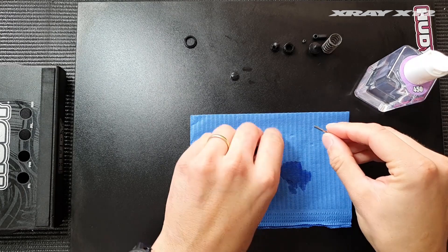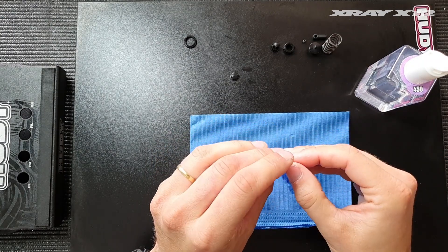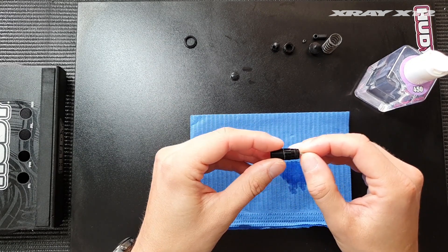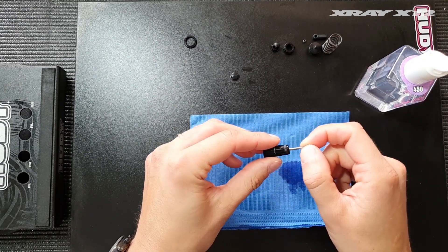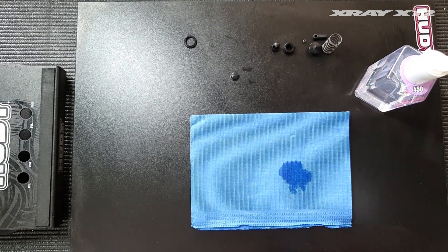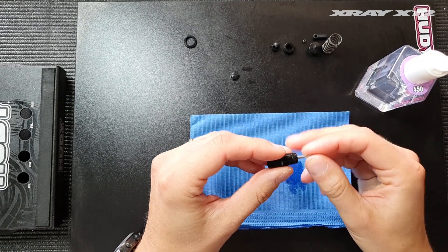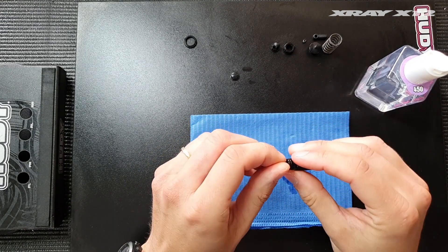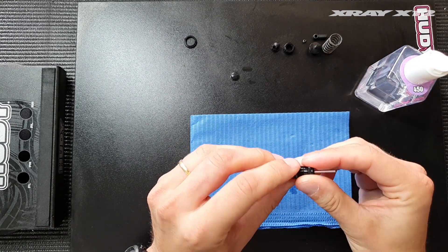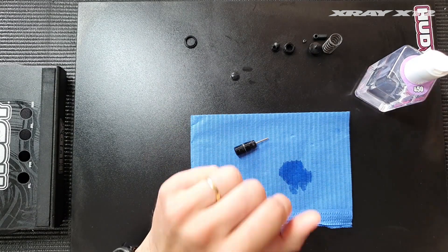Then we put the shock shaft into the body. Make sure it has smooth movement through the o-ring — there shouldn't be any binding, it should move freely up and down. You might need to replace the o-rings after some time because they swell up a little when they're in contact with oil, so after a few race meetings you might need to replace the o-ring to have super free shock movement.